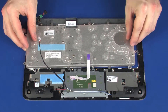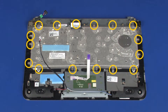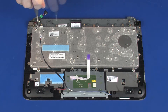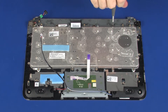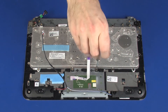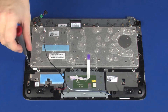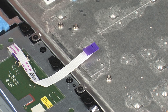Place the keyboard onto the alignment pins on the top cover. Replace the 16 3mm P1 Phillips-head screws that secure the keyboard to the top cover. Apply pressure to the touchpad board ribbon cable to adhere it to the keyboard.